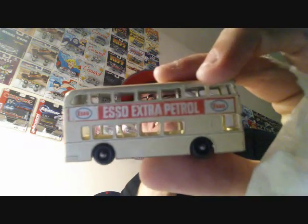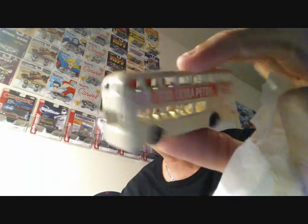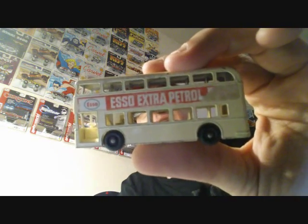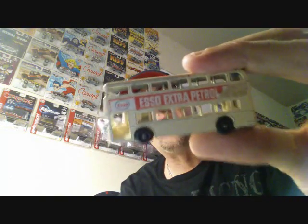S.O. Extra Patrol — look at that double decker, that's sweet. That's probably one of my favorite castings, this double decker bus. I know Matchbox released a metallic one in their 60th anniversary lineup. I just love this casting, and the fact that it's oil and gas related is really cool. That is in really good condition — a couple of flea bites on top, but man, that thing is sweet.